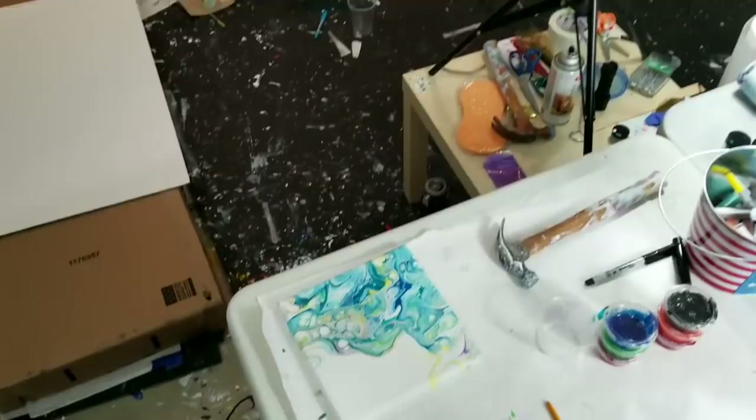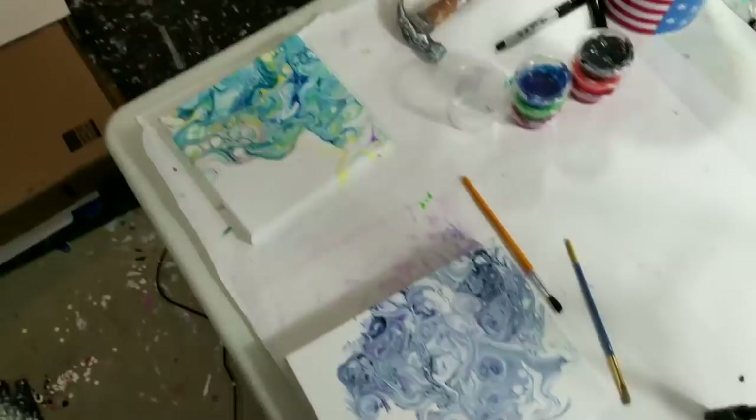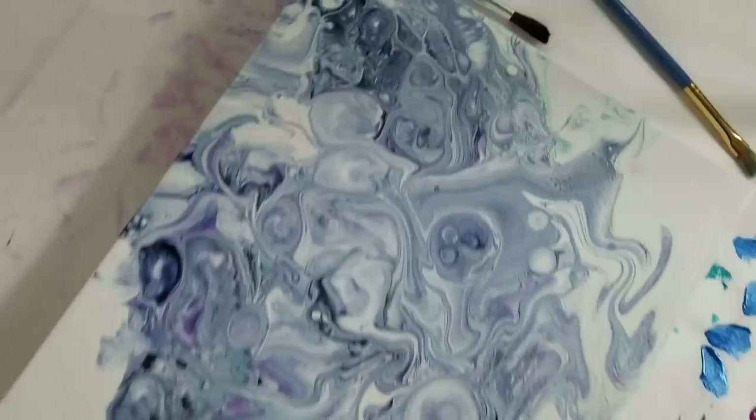I don't think I updated you on these two paintings. I'm currently uploading videos so I'm not sure which number. This one is already out. This one's not up yet — I don't know what number — but it's beautiful. I absolutely love the color.